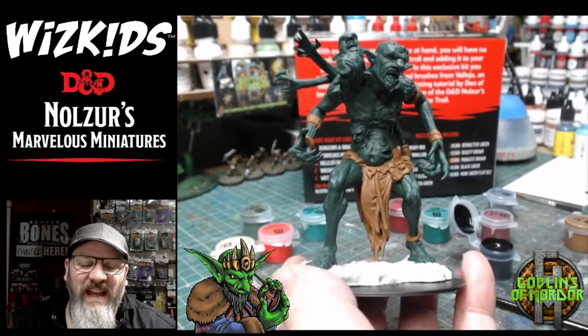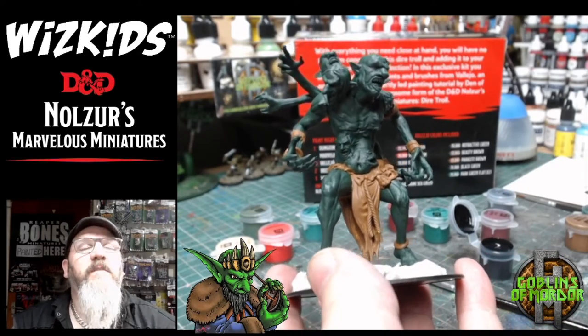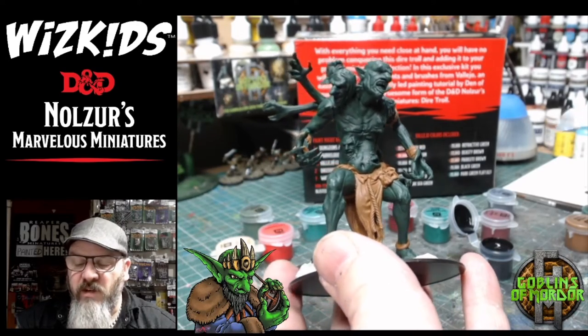All the colours have been added now — we've got our brown and our green. What I want to do now is add some shading to this miniature, and for the shading we're going to go straight into the black.